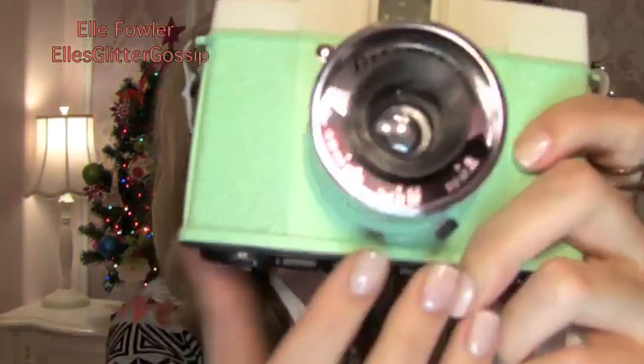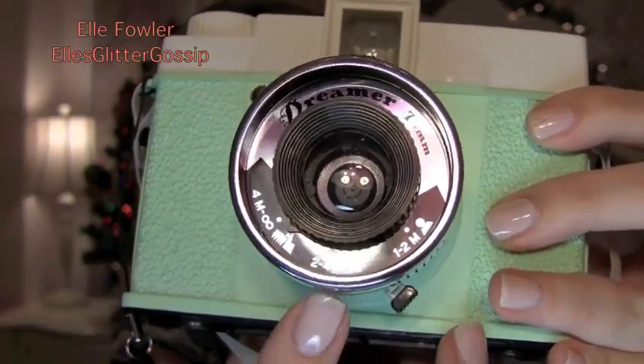I'm going to pop my lens back on to show you the focus. In order to focus this camera, there are actually three settings: 1–2m, 2–4m, and 4-to-infinity, depending on how far away you are from the subject. You switch this by moving the little middle part to the arrow that shows which one you need. I keep mine on 4-to-infinity most of the time. The Diana camera also has lots of cool accessories — you can get a fisheye lens, a wide-angle lens, a macro lens. They also have an instant back you can buy, just like the 35mm back, that makes your Diana act like a Polaroid — you can use Fuji Instax film and have little Polaroid pictures shoot out of your Diana.